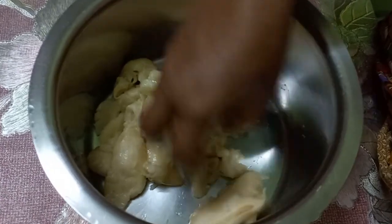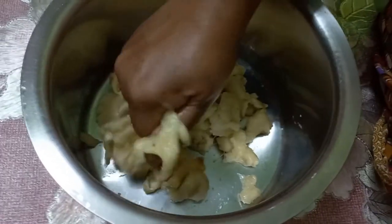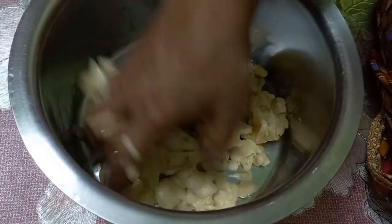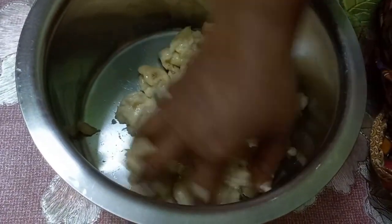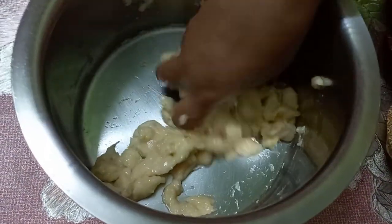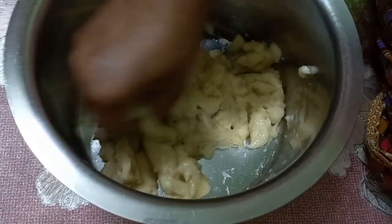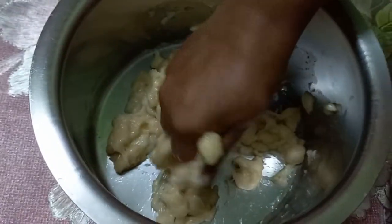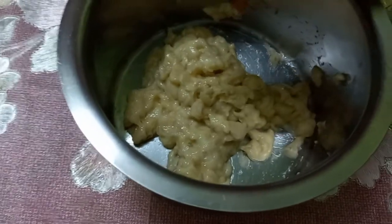We cut the kale. Traditional kale will be a little bit different. We will make the egg and butter.